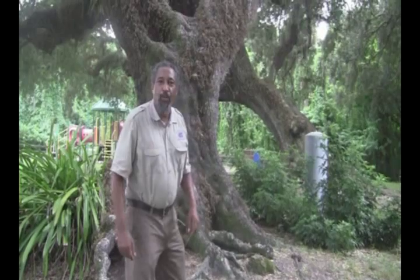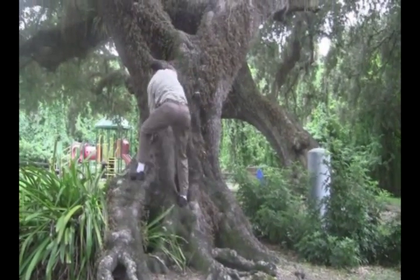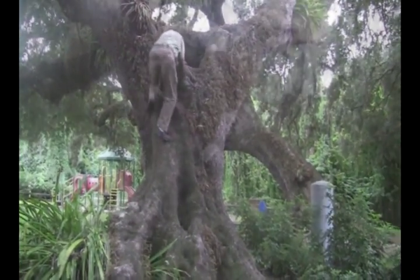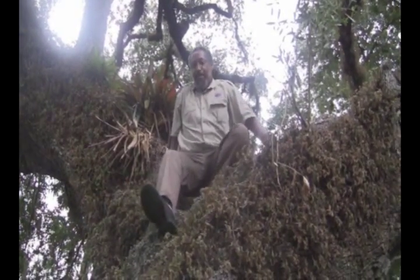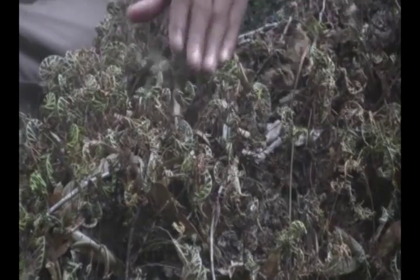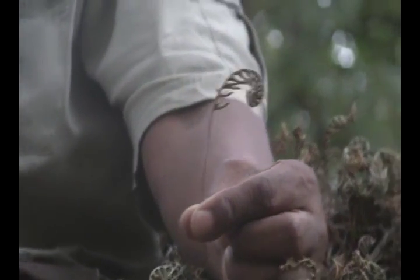I'm going to jump up on this tree just so we can get a good close-up. I need a running start. Almost fell, but it's worth the effort. Resurrection fern — in the month of mid-October, it's all dried out. There is a single leaf. You can see it's all dried up.